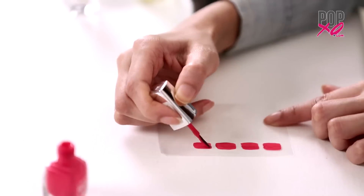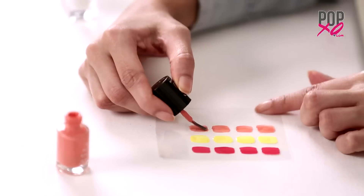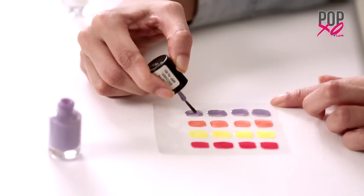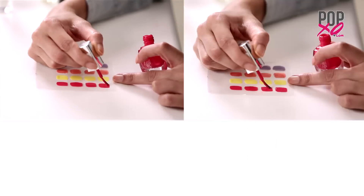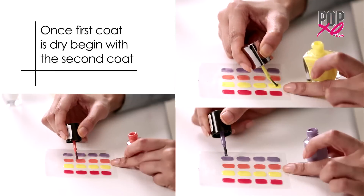Then, on a plastic strip, in a thick, not so perfect rectangular shape, begin forming the first coat. Once the first coat is dry, begin with the second coat but make sure it's thick enough.